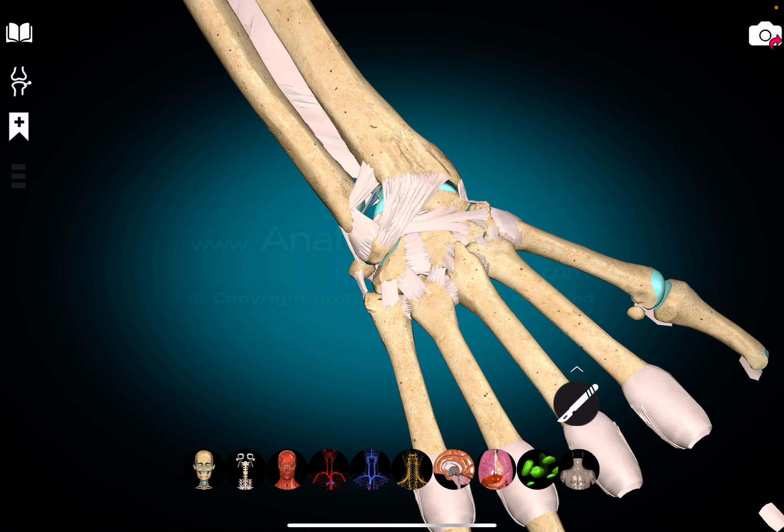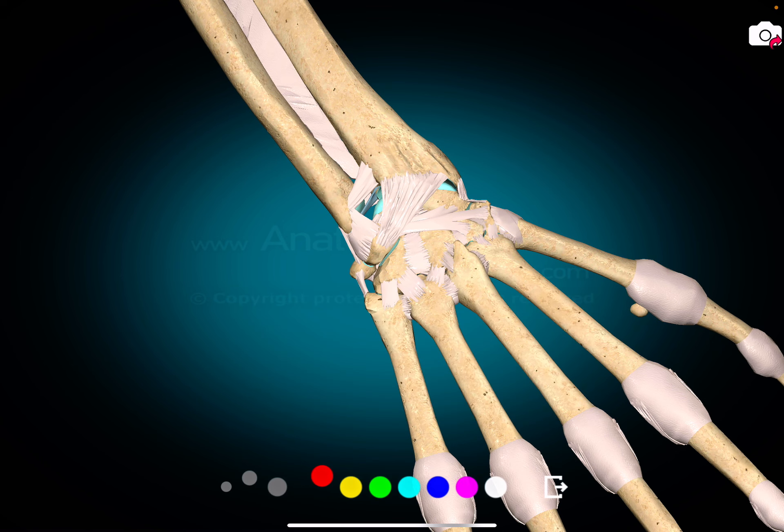We will now place the extensors arising from the forearm and going to the hand. What you see here is the lower end of the radius. This is the styloid. Here is a tubercle which is called the Lister's tubercle. The brachioradialis muscle comes and gets inserted here on the radial styloid — this is the brachioradialis muscle.